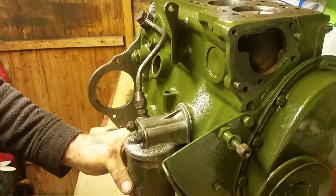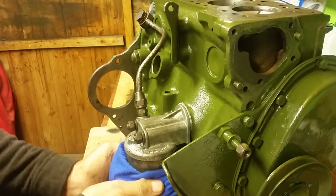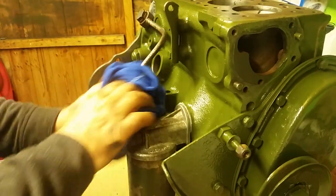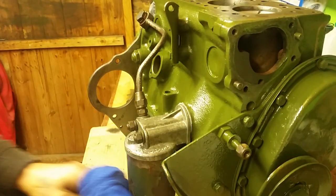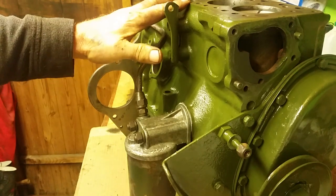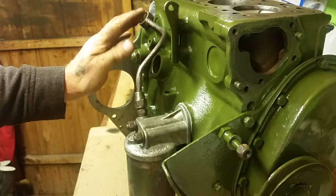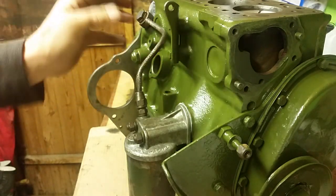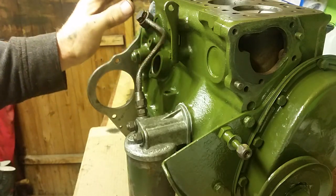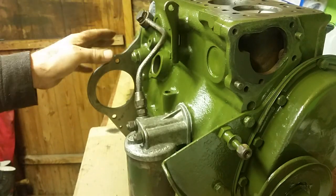None of these are going to be tightened with a spanner right now because I still need to dismantle it and get it painted. I haven't got the filter element yet - we're not at that stage. This is just another ancillary to get on before we put the head on. I always like to do the head last. Leave the distributor off too - if you put it on too early when manhandling the engine, it sticks out and you're likely to break it.